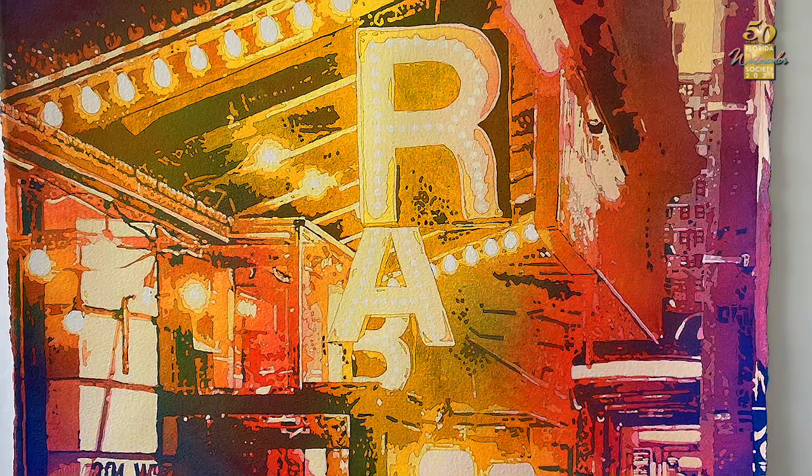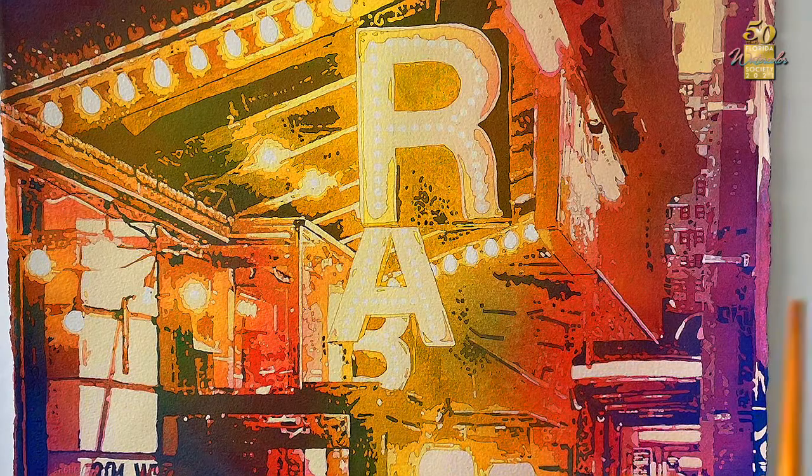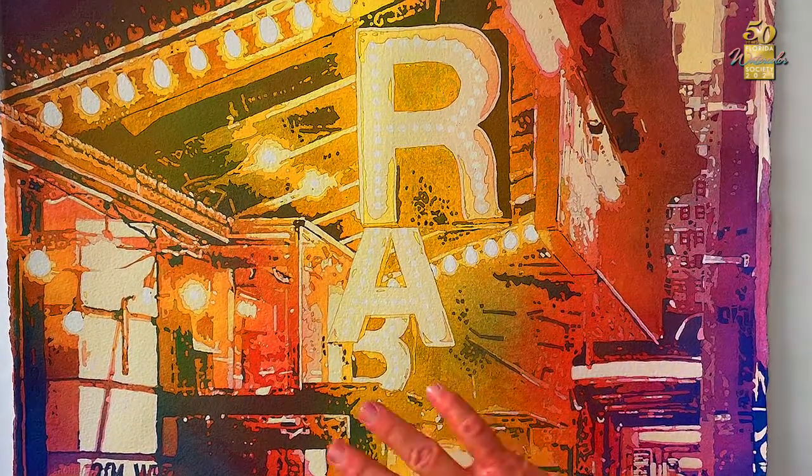Throughout doing these paintings in the last couple of years, I found a common theme — it's always been the word 'bar.' When I first moved to Italy it was interesting because I thought these people drink a lot, but in reality 'bar' in Italy is just where you go get coffee. This is an interesting take from New York City where it's the 'bar' side but just a little bit in reverse, reflecting that it's not exactly what you think it is.